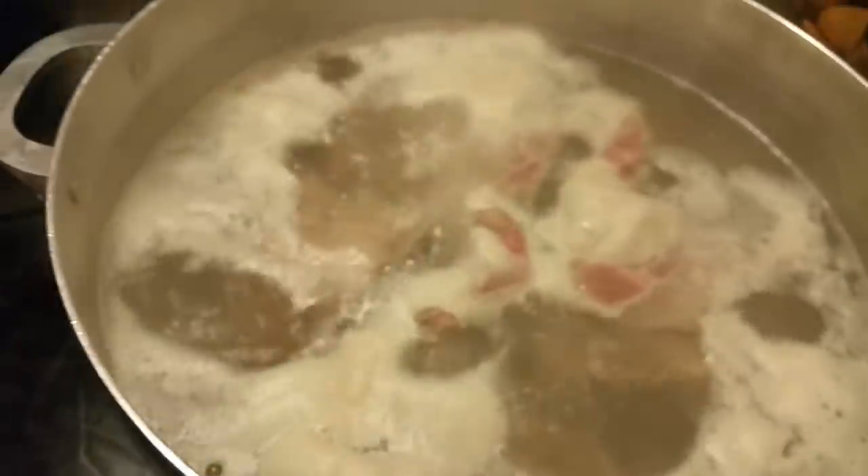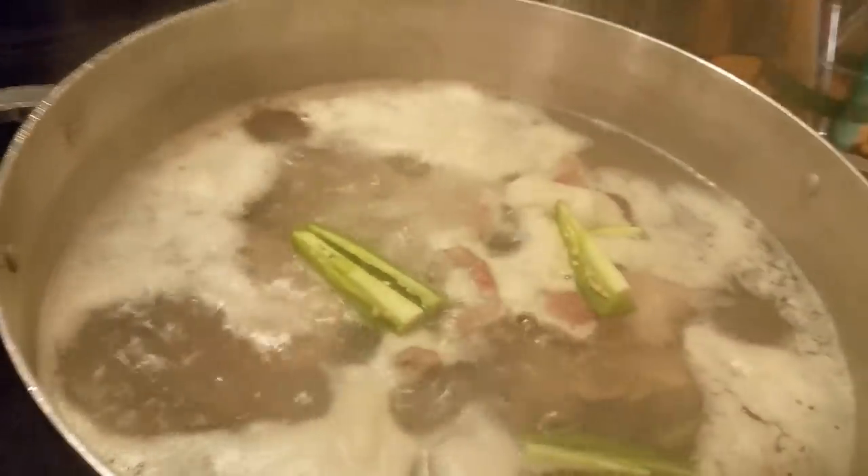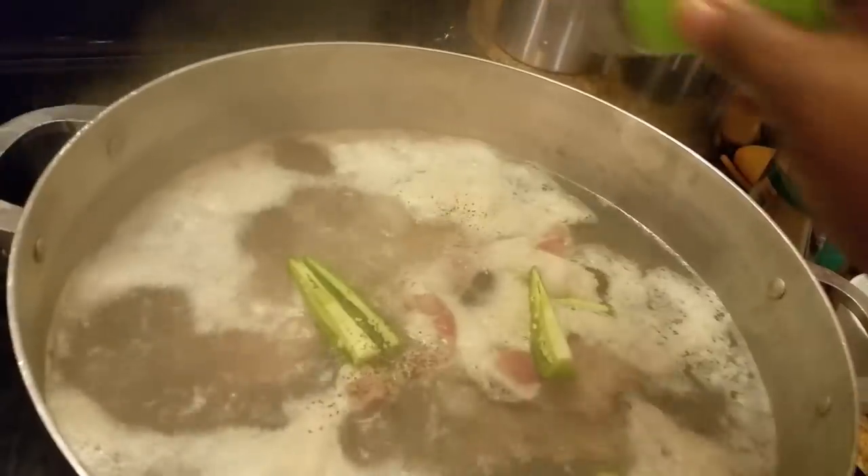Getting ready to add my jalapeño peppers. Add a little salt, and a little black pepper.